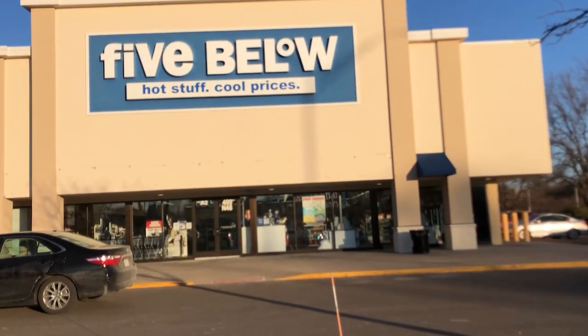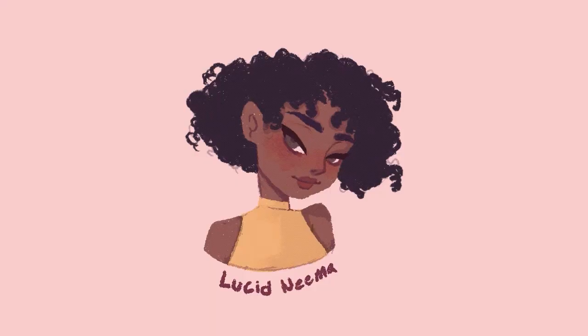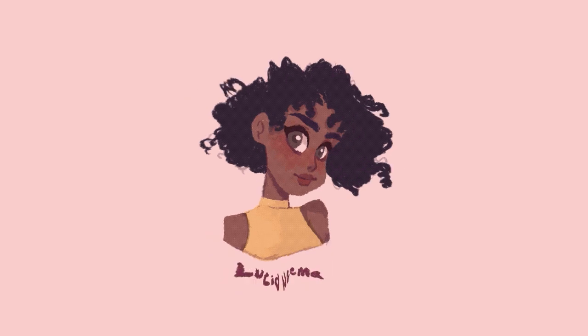Welcome back to my channel! In today's video I decided to go to Five and Below to see if I can find some art supplies to use that are five dollars and below. This video was suggested by one of you guys, but I unfortunately didn't take a screenshot of your name so I can't even shout you out — let me know in the comments and I'll pin you if I find you.